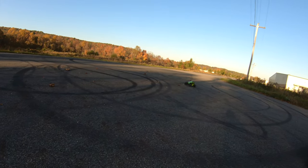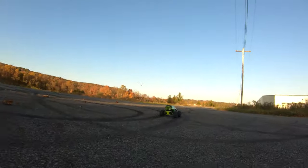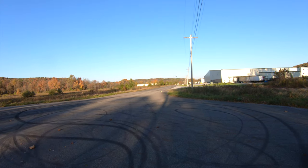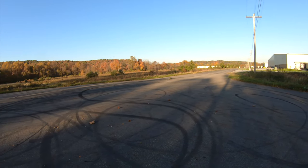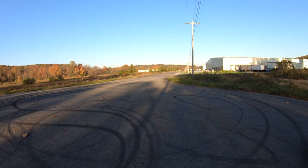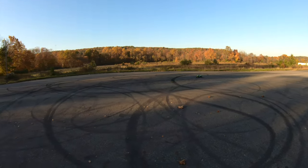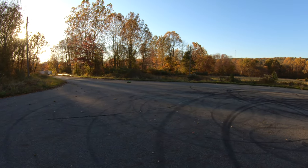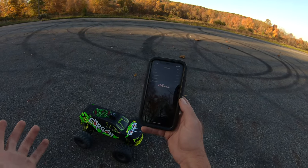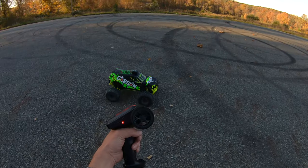Oh yeah — there's definitely a difference. A lot of throttle punch. Let's see if we get a higher top speed. It doesn't seem like it's all that much faster. It got 24 on 2S — it actually got 25 on the stock battery. So you don't really see an overall speed increase, but you definitely notice the punch.